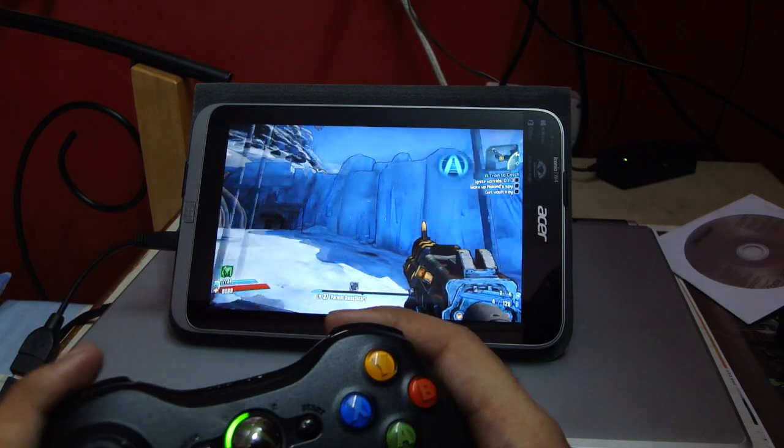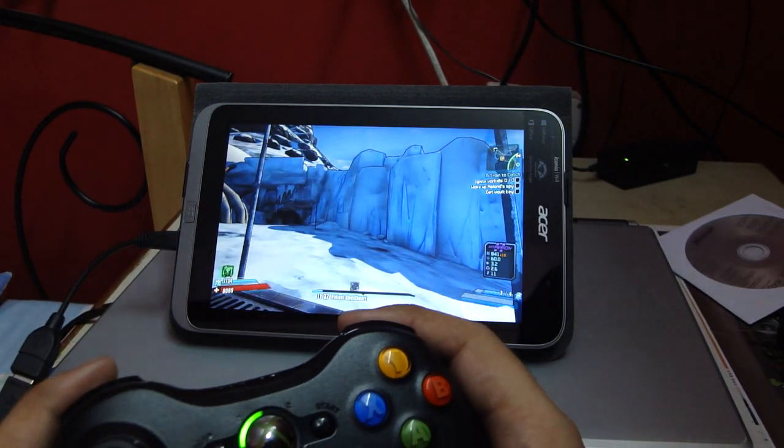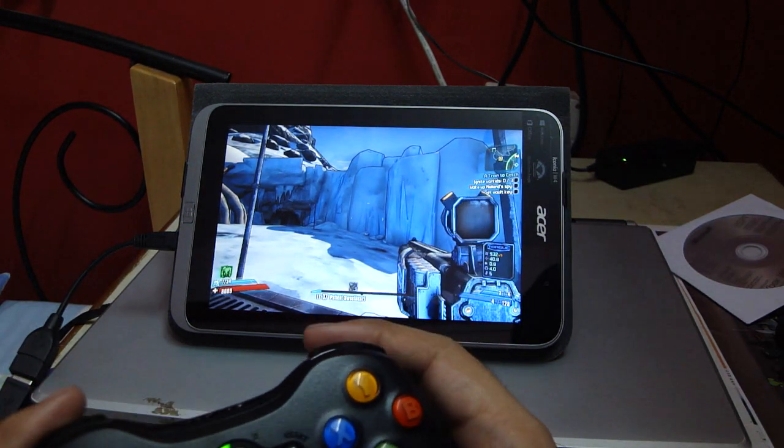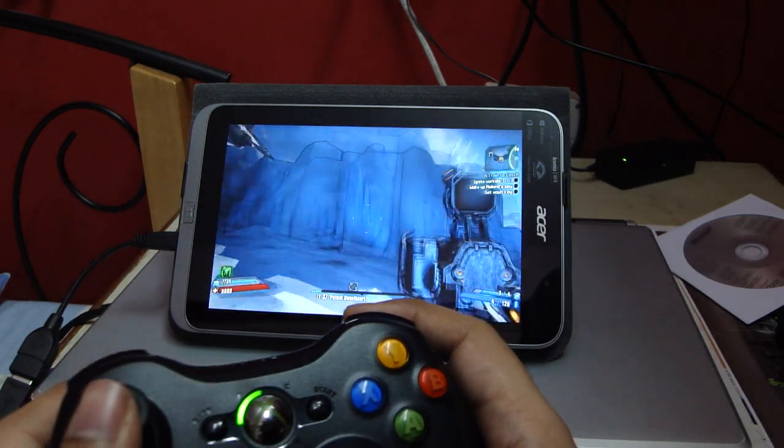I just want to demonstrate that it works, because I won't be able to fight properly since I'm looking into the camera's LCD. There we go — it's working.